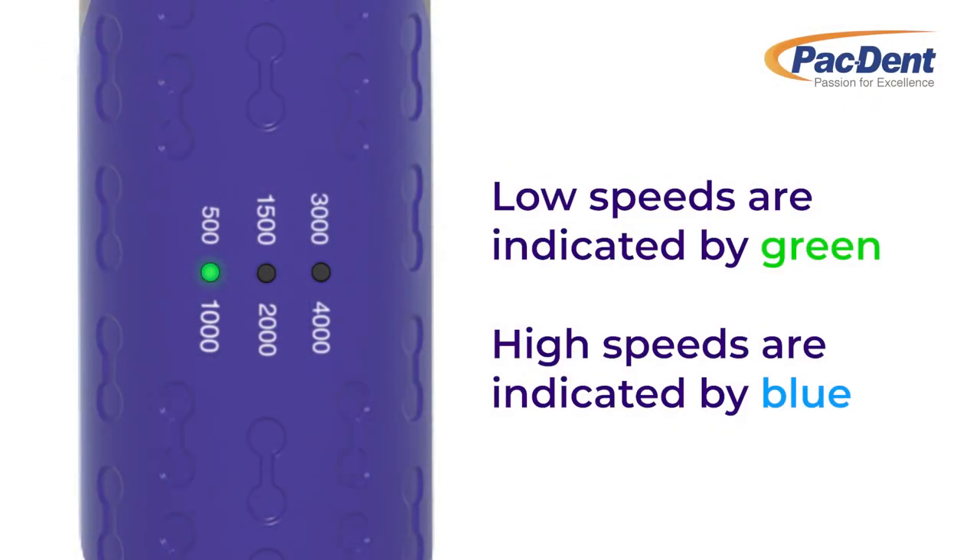The speed on the ProMate CL can be controlled by the handpiece at speeds of 500, 1000, 1500, 2000, 3000, and 4000 RPM, as well as on a foot pedal like a rheostat.